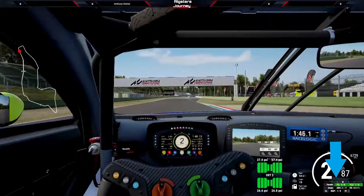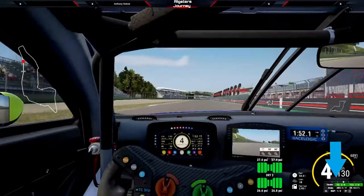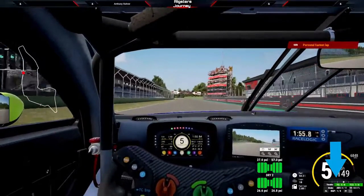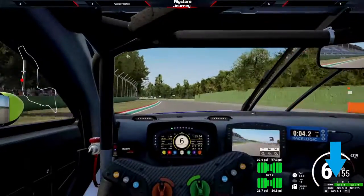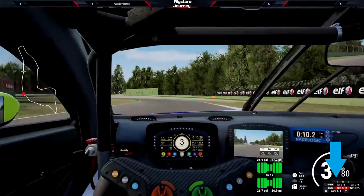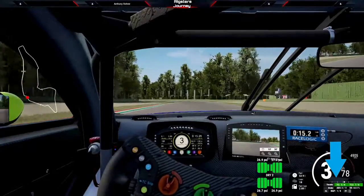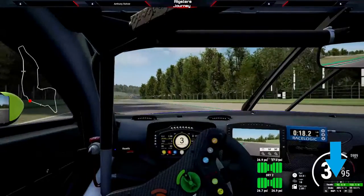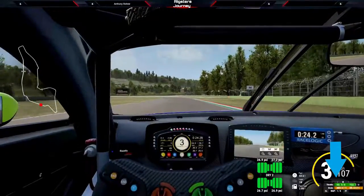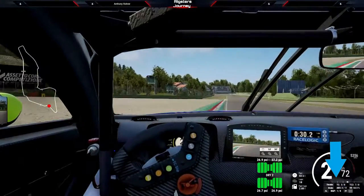I did not change the car setup from when I originally demonstrated the default setting, so it should be producing a faster lap time. This is the final lap. Now I can really experiment with how much braking I can do and where. I probably took that turn a bit too far, but that's alright — this is just practice to show what brake gamma can do.